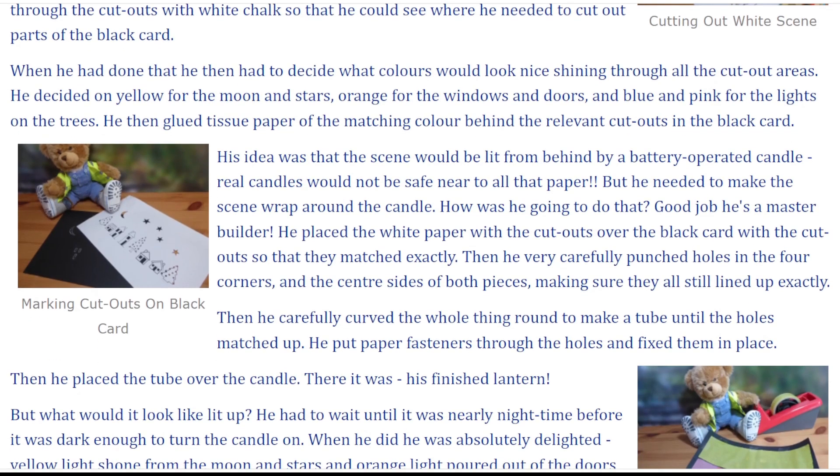His idea was that the scene would be lit from behind by a battery-operated candle. Real candles would not be safe near to all that paper. But he needed to make the scene wrap around the candle. How was he going to do that?